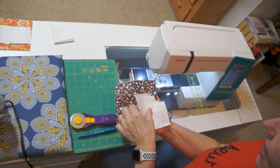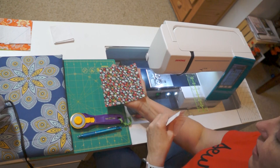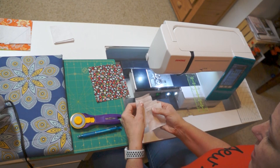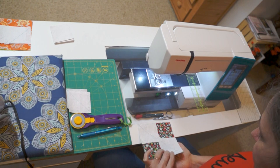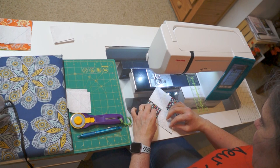So we have our five and a quarter by five and a quarter large square — that's our flying goose — and we have four small squares that are two and seven eighths by two and seven eighths. We're going to take two of them and place them with a diagonal line from the upper left hand corner down to the lower right hand corner, and they are going to overlap in the middle.